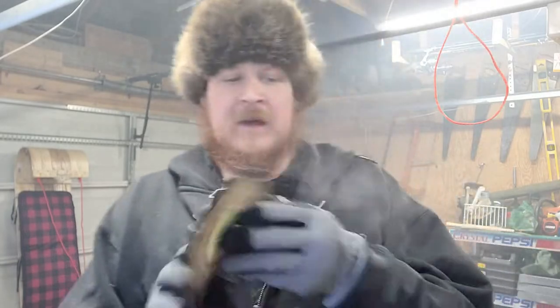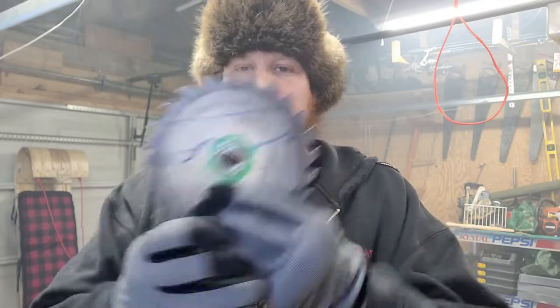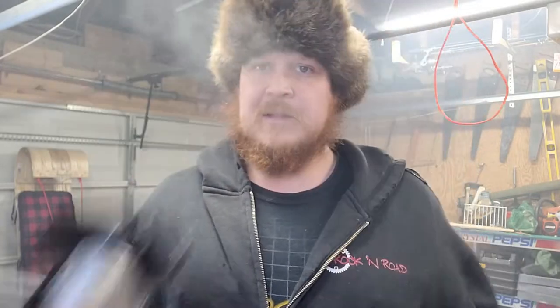This is just going to be a simple little camp knife, something that I might be able to make a little pouch for and keep it right here. I just want to show you guys how you can build yourself a razor-sharp knife with just a saw blade and an angle grinder.